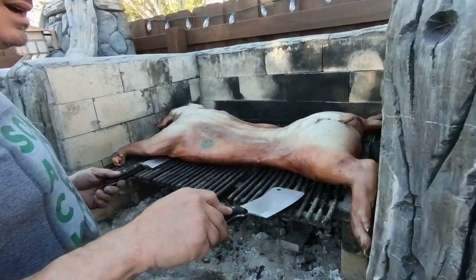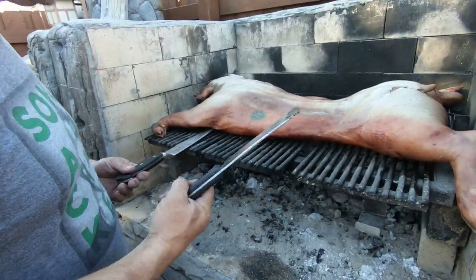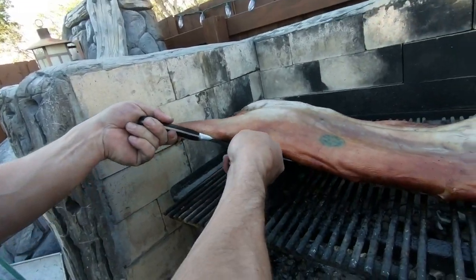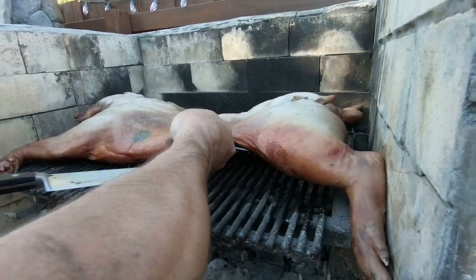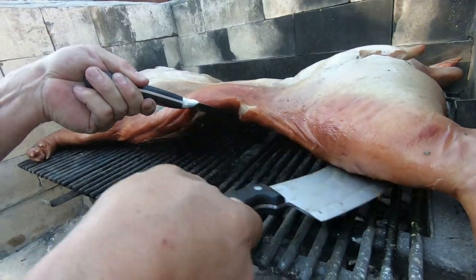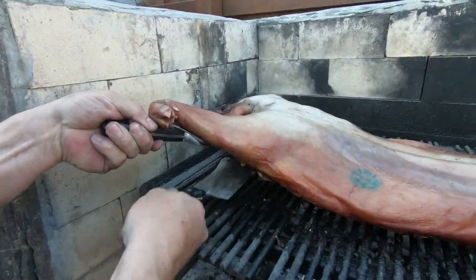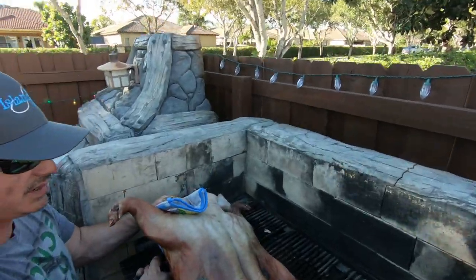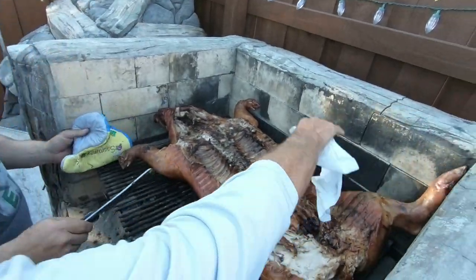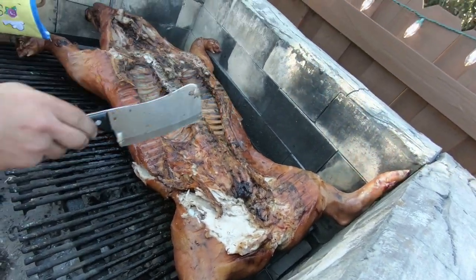Anytime you grill something real big, it's going to stick to the grill a little bit no matter what you do. You just want to take a big knife like this and just kind of unstick it before you try to flip them over. So we're going to basically just lift and flip them on over. And that's basically what you want to see right there. Nice - solid chicharron right here, these are ready right now.